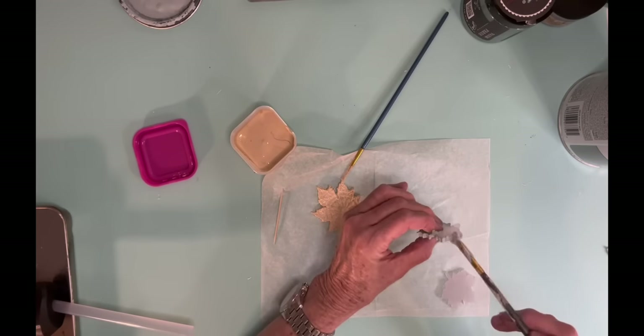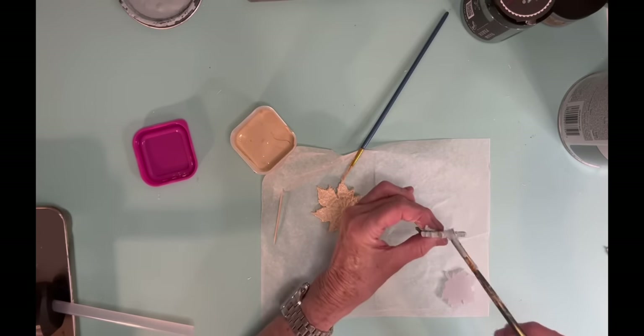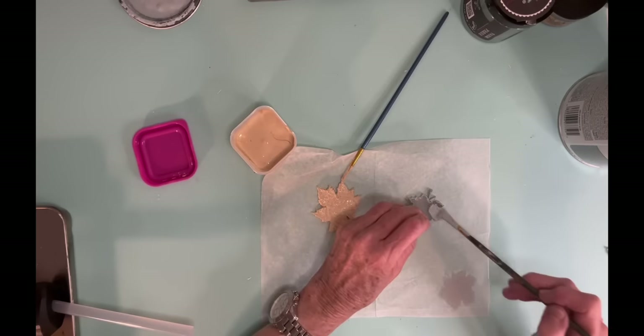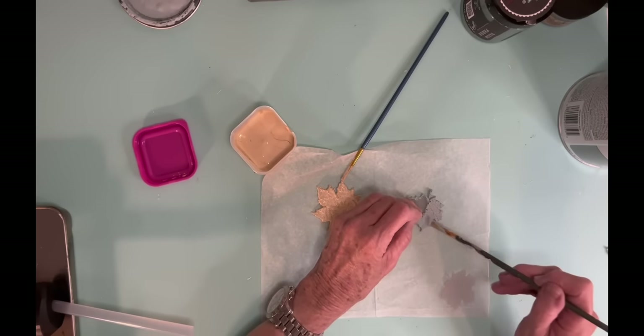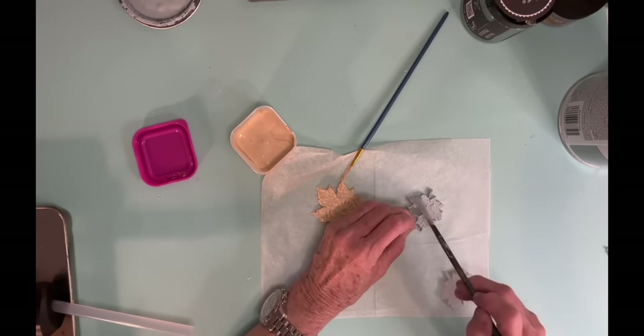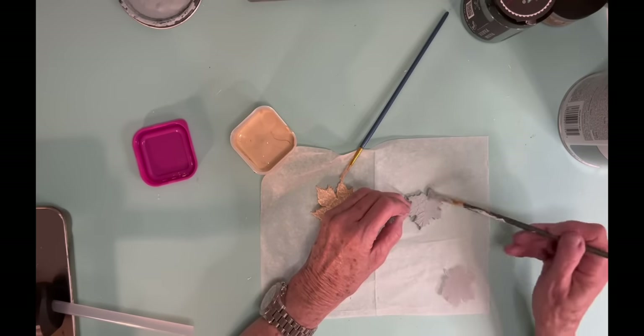And because the pumpkins in the decoupage paper have a lot of detail to them, I wanted these particular leaves to kind of mimic that as well. So I'm going to use some Dixie Belle Voodoo Gel Stain on top of them to kind of add to that detail.